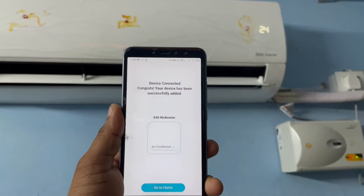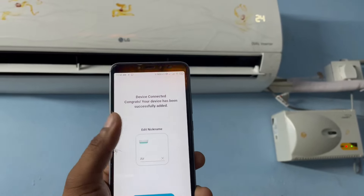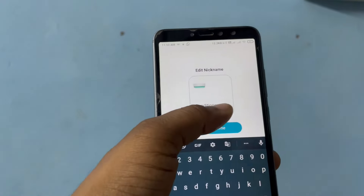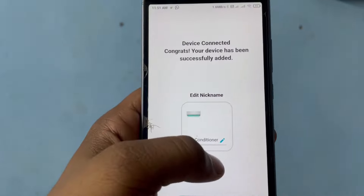After that, you need to give a name to your AC. For controlling using Alexa, it would be better if the name is short, so I'm choosing 'AC'.